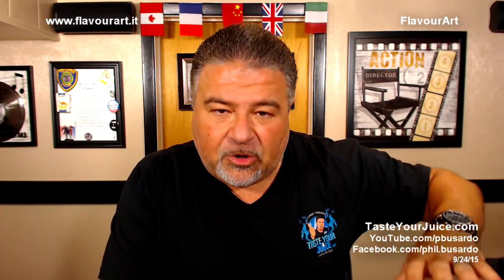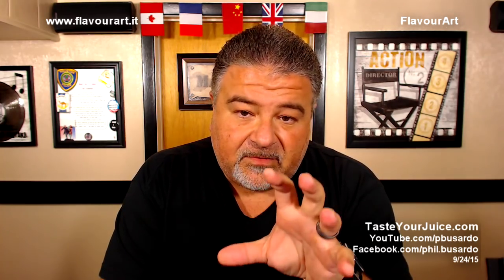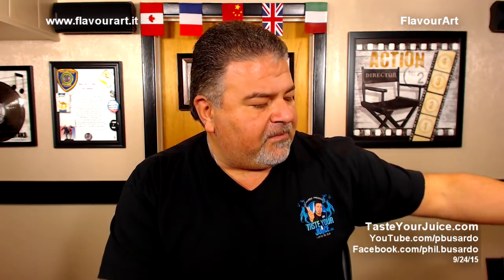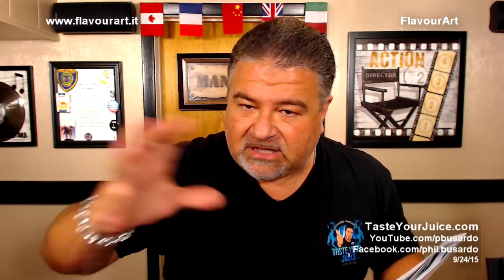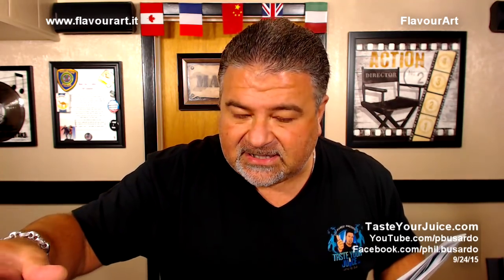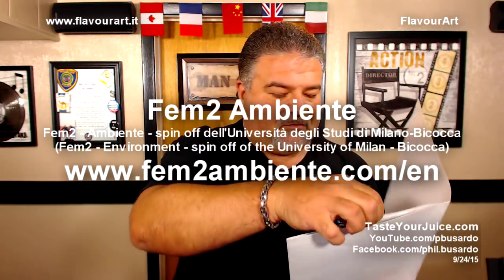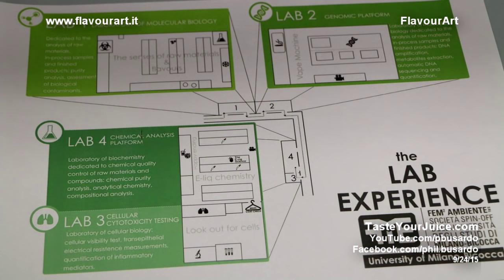Clearstream Onward is their new program taking that research further. They invited us to the University of Milan to see some of the research actually taking place. There's a company involved — and there's no relationship between FlavorArt and this company or the University of Milan, so it's all independent testing — called Femtu Ambiente. I think it's important to read this cover sheet, because they gave me a whole information packet. Let me read to you what's going on here.